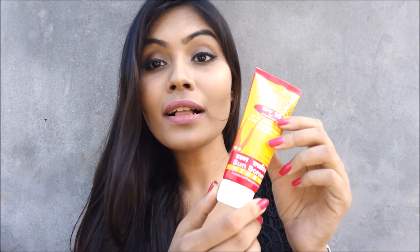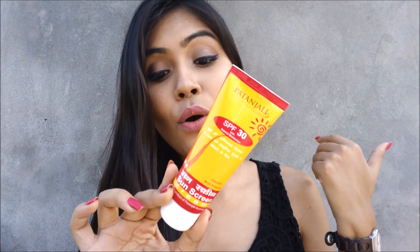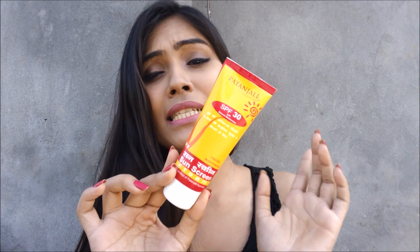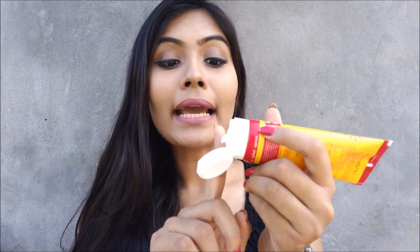Now let's talk about how this cream is. The packaging is not that great — I didn't like the color combination, though I don't know what the connection is between the product and color combination. If you open the packaging it's a regular Patanjali packaging where the product is almost coming out. This is almost a white cream but it doesn't show up as a color once you start gently massaging it onto your skin.